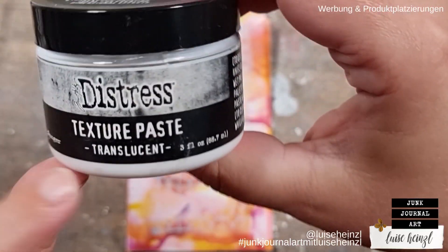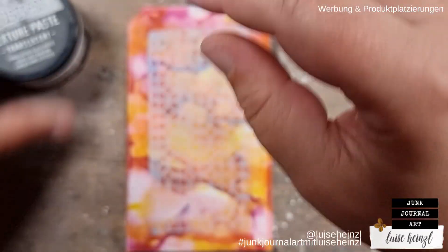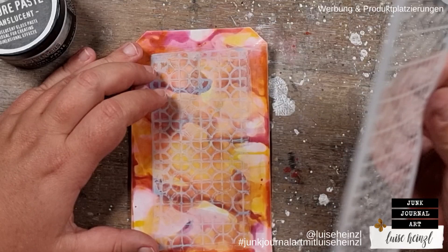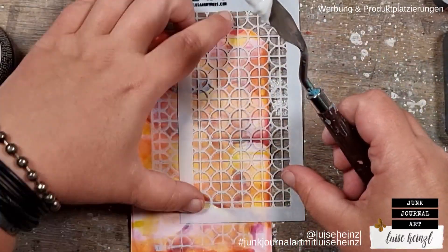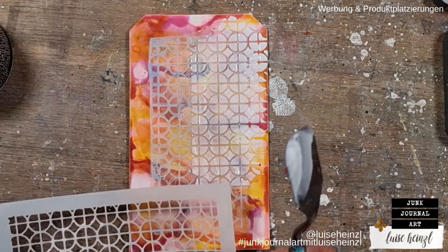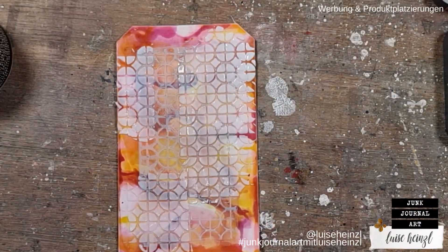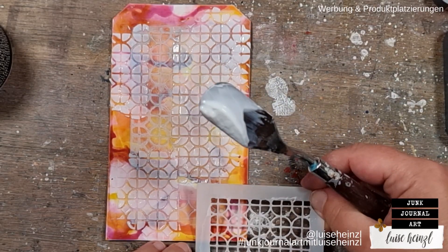You can go a step further and apply some texture paste. I'm using the translucent texture paste by Ranger because I want a texture paste you can see through — otherwise I wouldn't see my colors anymore after applying it. So if you want this effect really visible and bam on your tag, you have to use a translucent or transparent texture paste, not a white one. Otherwise you would lose everything.